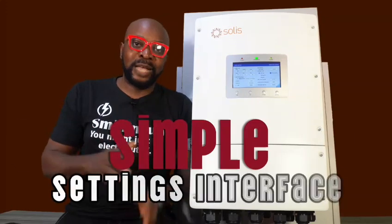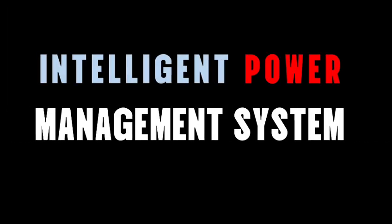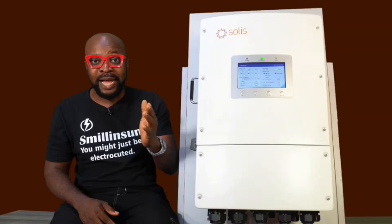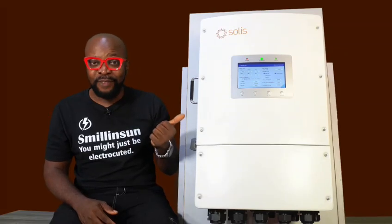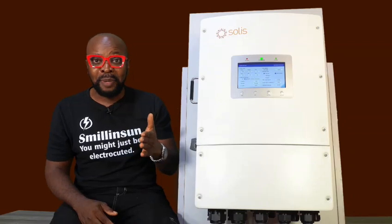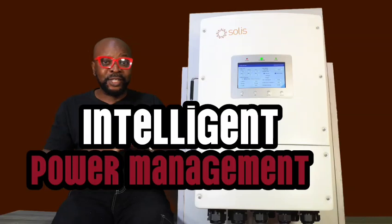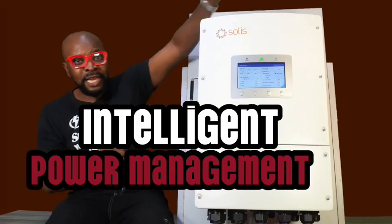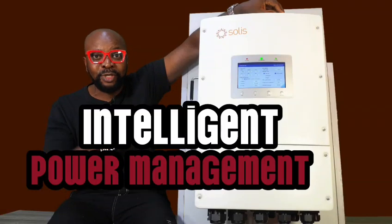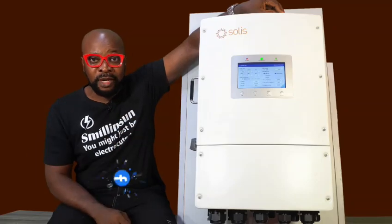It's nothing very complicated that you just have to leave only for the installers to configure. Now wait for this — this is going to completely blow your mind. Did I tell you guys that this inverter has an intelligent power management system? It knows the critical appliances that you want to keep running at all times and the ones that you don't mind turning off. The moment this inverter detects that your battery is running low, it will start turning off those other appliances that you don't mind being turned off while keeping the critical ones running.